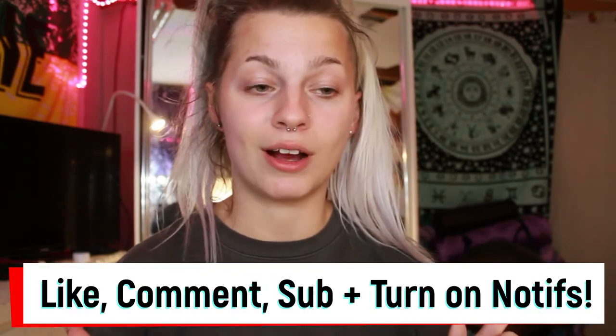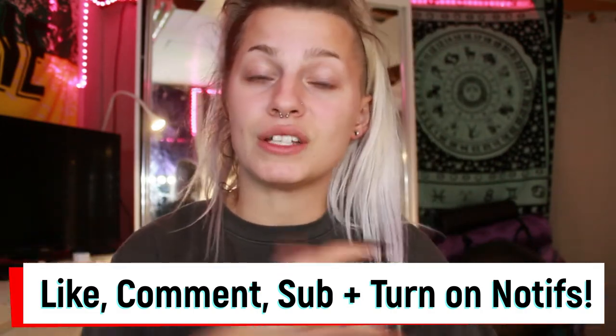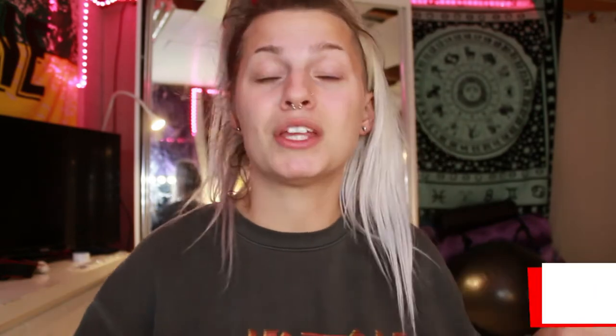Before we get into it, make sure to like this video if you enjoyed it, subscribe for more content, comment whatever you want, and turn on notifications if you want to know when I post. Make sure to follow my two Instagrams — my beauty one, which is Modified Makeup by Mad, and my personal one, which is Madeline McBride underscore. I just post whatever on there, nothing really important, if you want to know what my everyday life is like.